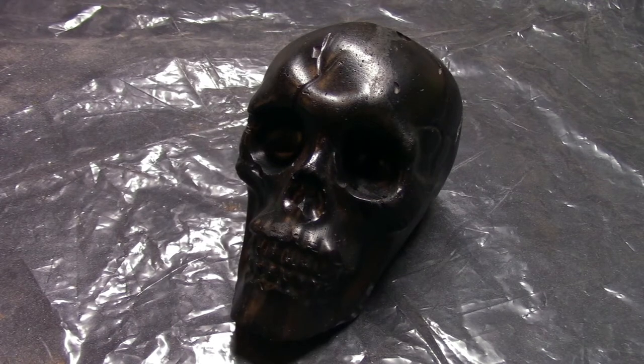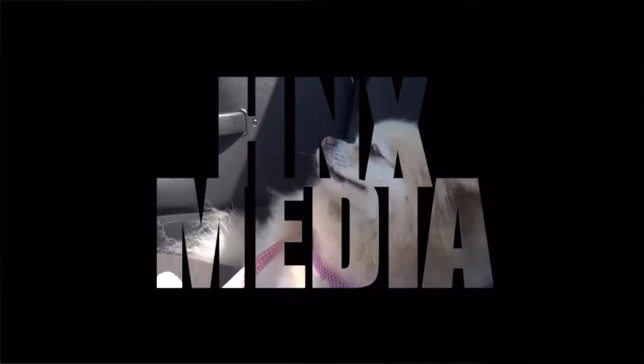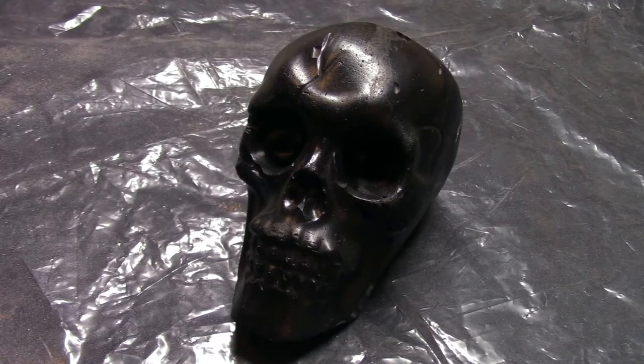A while back we showed you how you could make some really cool concrete skulls with nothing more than a plastic mold from the Dollar Tree. Today I'm going to show you a simple way to paint them and get a cool effect at the same time. As you can see here I started by painting the concrete skull in a flat black.